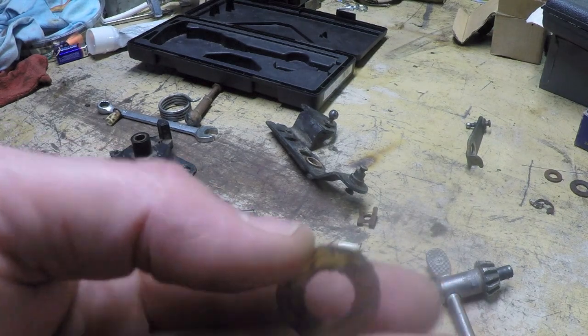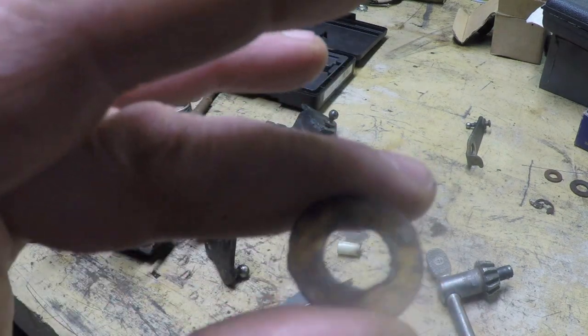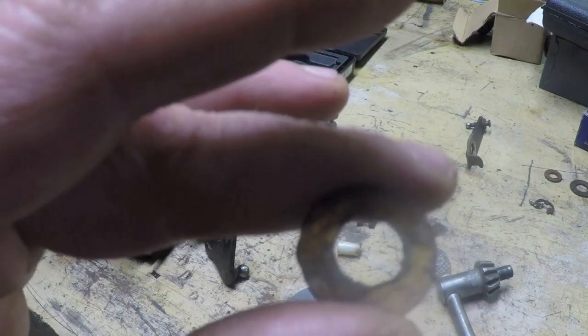While I'm at it, I'm also going to get from them a replacement nylon washer — or whatever this plastic washer is right here. It probably acts as a thrust bearing.